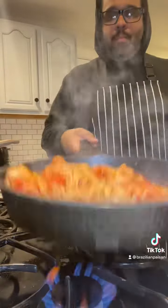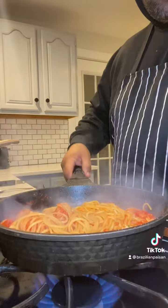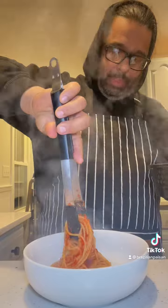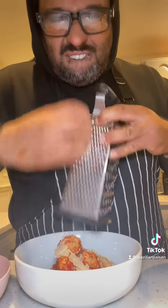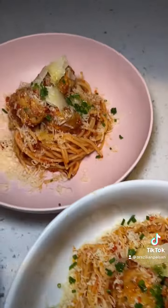Add your pasta and toss everything together. Once everything is tossed, we're going to assemble our plate — I like to do a couple of meatballs, some fresh grated parmesan cheese, and a little bit of fresh chives at the end with some olive oil.